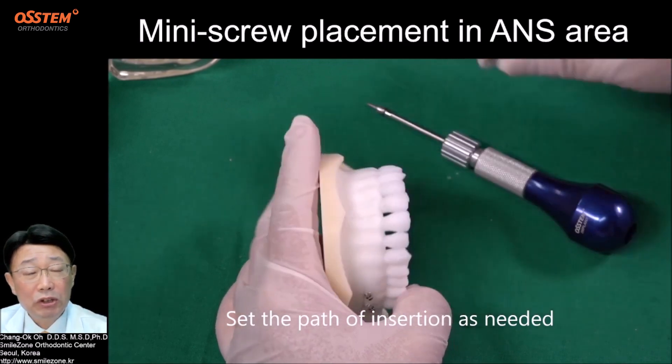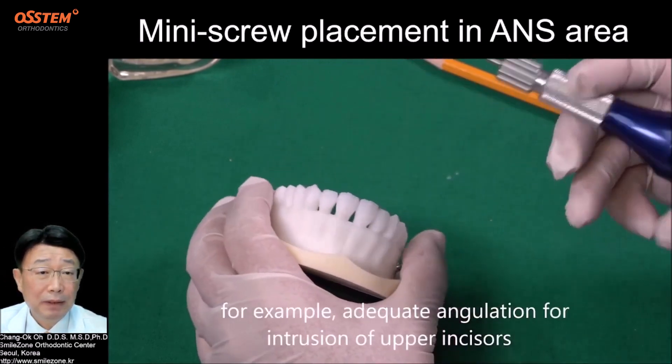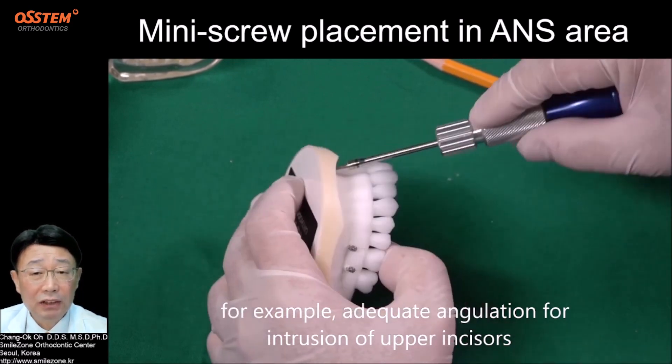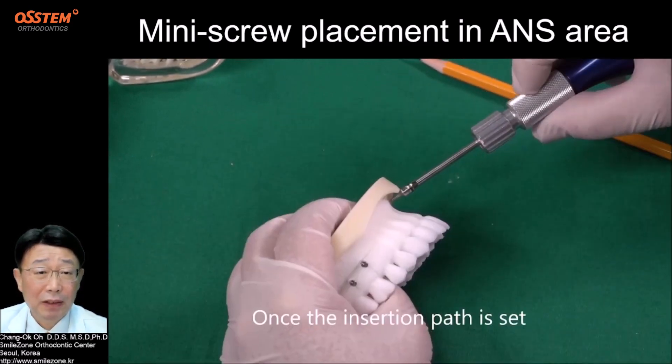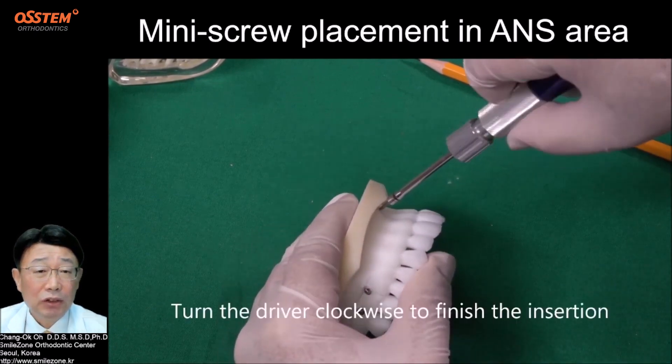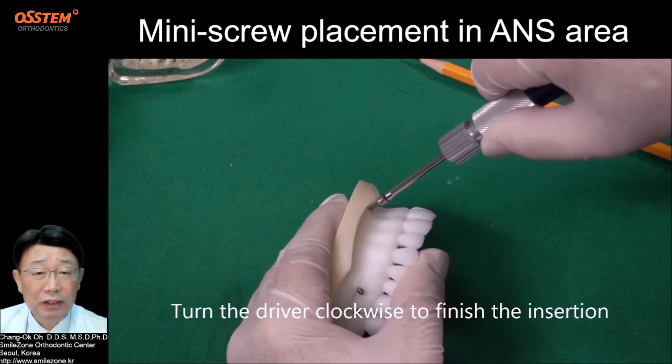Set the path of insertion as needed — for example, adequate angulation for intrusion of upper incisors. Once the insertion path is set, turn the drive clockwise to finish the insertion.